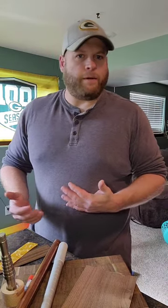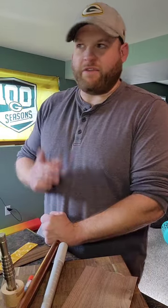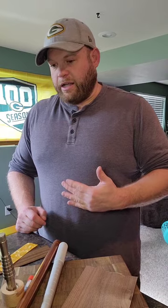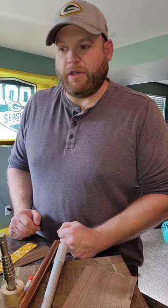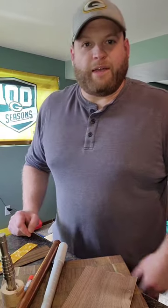Hey everyone, Jeremy here with Jeremy David Designs. This is my very first YouTube video, so if you enjoy it and find it educational, please give me a thumbs up. I might be a little nervous and repeat myself — just a warning. At the beginning of this clip you saw a ring; that's a bentwood cremation ring I made for a customer who wanted the ashes of his dog in the ring for his upcoming wedding. He kept telling me I had to make a YouTube video, so here I am.